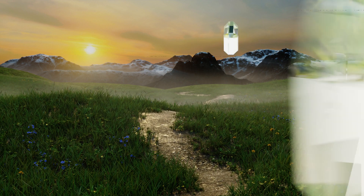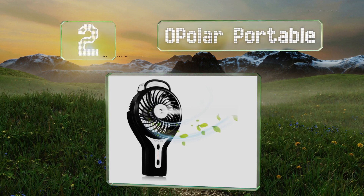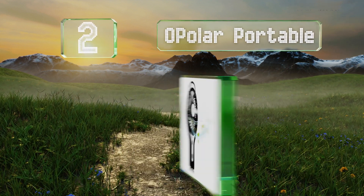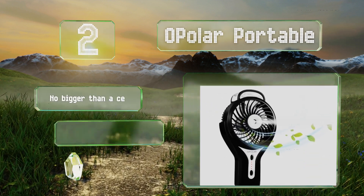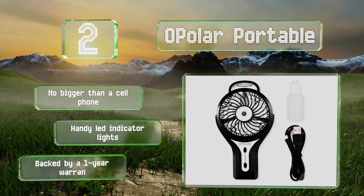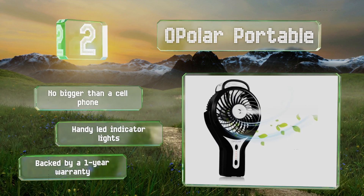At number 2, the Opolar Portable fits nicely in the palm of the hand and features a built-in rechargeable lithium-ion battery. It's great for office use or for those who use their computers at outdoor cafes, as it can be charged with a USB cable. It's no bigger than a cell phone and includes handy LED indicator lights. It's backed by a one-year warranty.